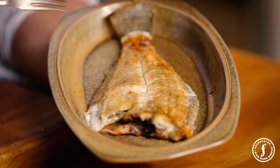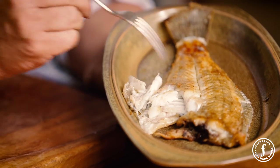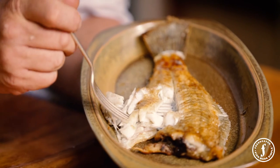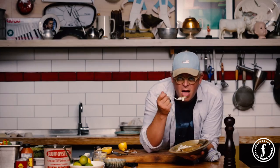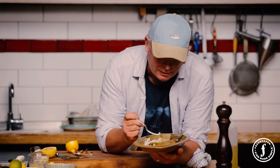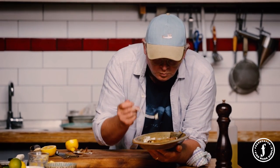Ready to go — and then look at this. Look at the way it just pulls away from the bone. Oh my lord. You can see how moist that is. And so easy to cook. Magnificent.